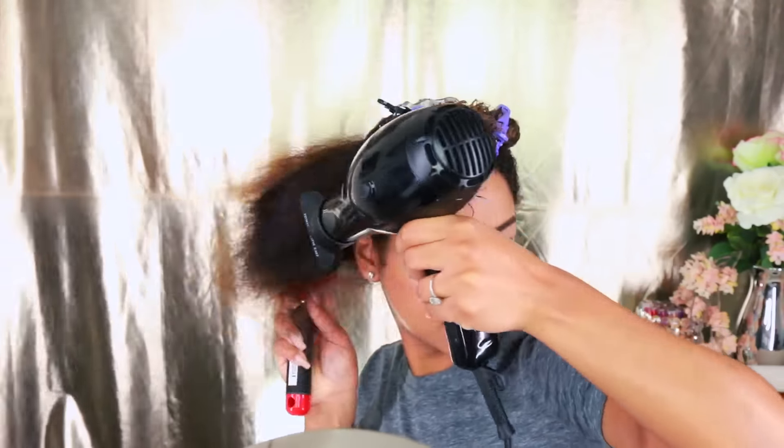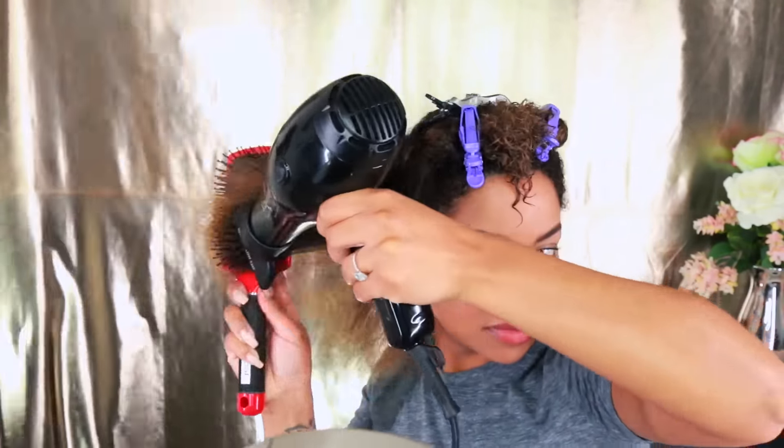I'm using a paddle brush and my blow dryer to help get through the hair — I just want to get all that water out before flat ironing. After I've completely dried my hair into this huge afro, which I do love, I'm going to flat iron my hair, which is something I don't do often on my channel.